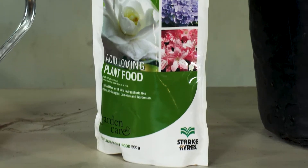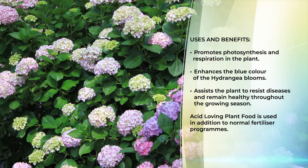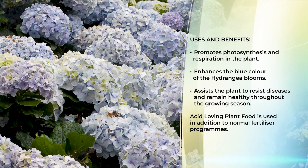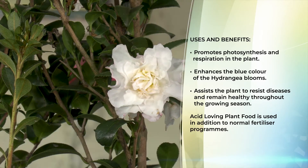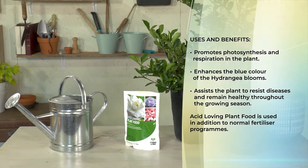The benefits of using acid loving plant food are easy to understand. Number one, we know we are adjusting the pH, which improves the respiration and photosynthesis of the plant. Especially in hydrangeas, because of the aluminium sulfate, you are guaranteed to have blue hydrangeas. It also helps the plant remain disease free and highly vigorous throughout the growing season. Acid loving plant food should always be used in conjunction with a slow release fertilizer — preferably organic.